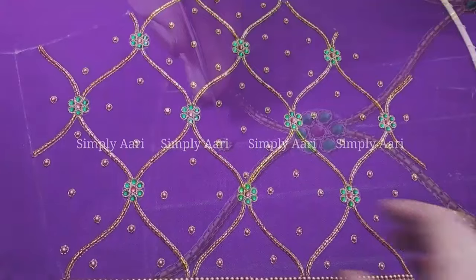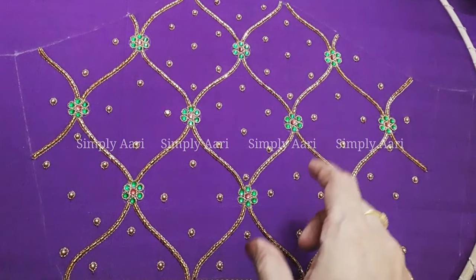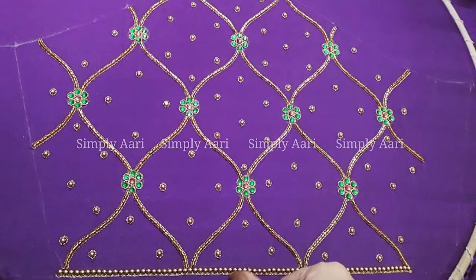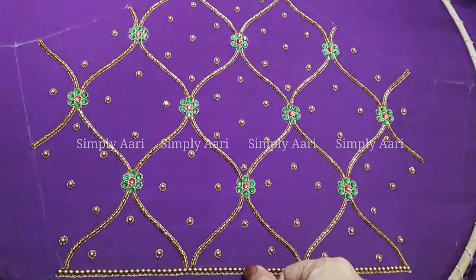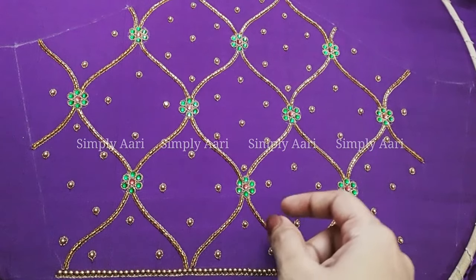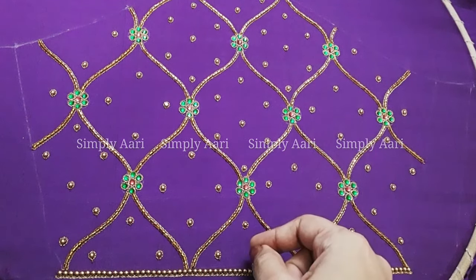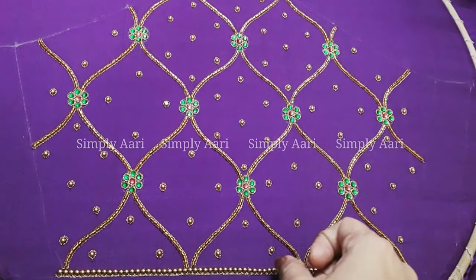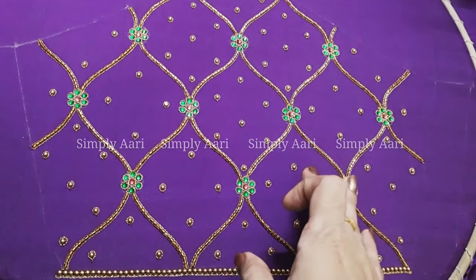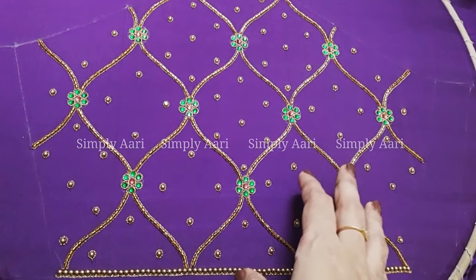We are working to complete the sleeve design, working very fast — it is very neat. For the back neck, we have 2 lines: a line with 3mm beads, 2mm beads, and stone beads — we can arrange the beads. If you want to use the body portion, we will put it in the sleeve and the all-over body. This video is useful.